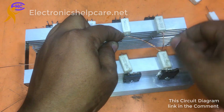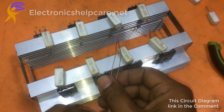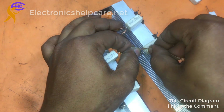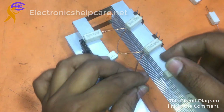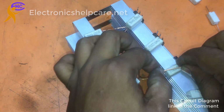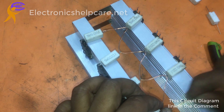We can use 60-0-60 voltage for this circuit. The maximum is 80-0-60 voltage, but I am going to use 60-0-60 voltage with 6 MBR. All resistor legs are connected together now.